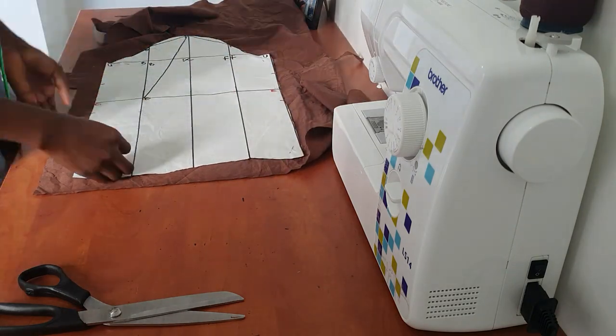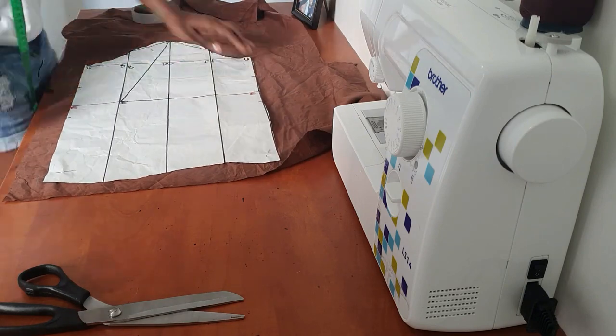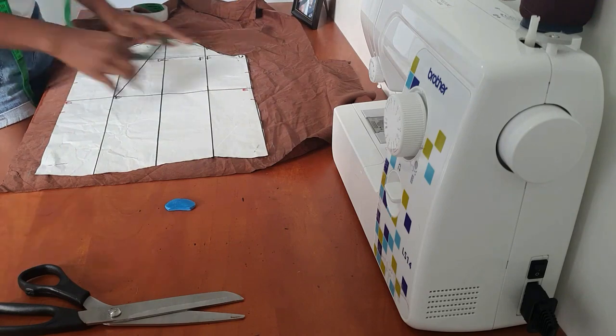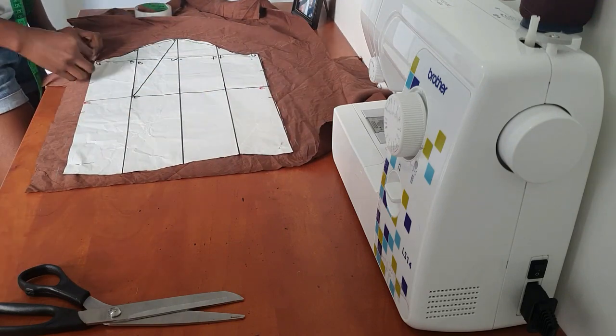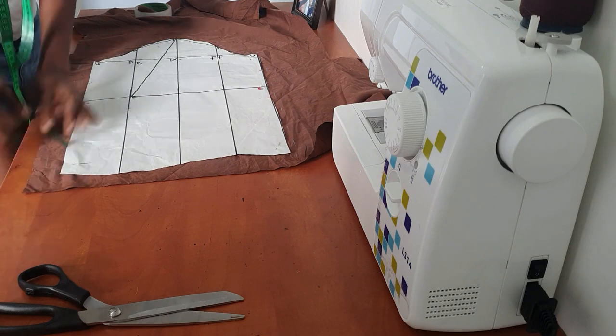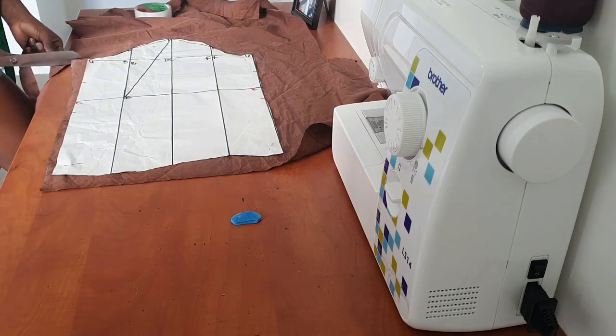Next I'm doing the same for my basic sleeve pattern — pinning it down and attaching the allowance to the side and to the top. Also note that when you draft your bodice pattern — I just realized I didn't mention this in the video about drafting bodice patterns — your armhole measurement should be on average about 12 to 13 centimeters larger than your top arm measurements.